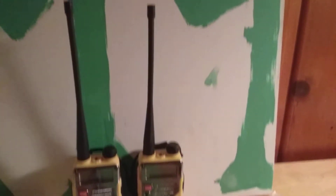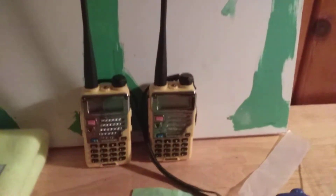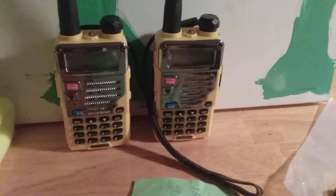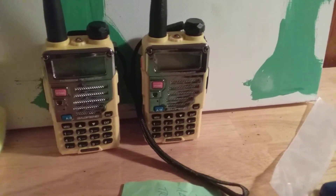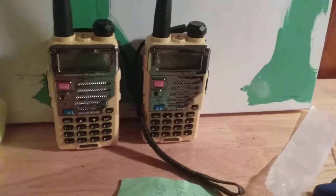Hey everyone, this is Patrick Menzner for Mr. Electric 2002. In today's video I'm going to be doing a talking review on the Baofeng UV-5R Plus. These are not UV-5Rs, these are UV-5R Pluses.